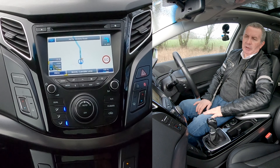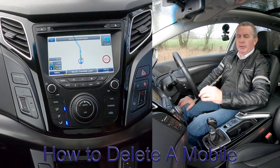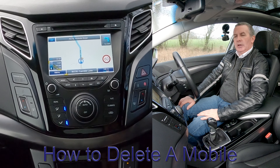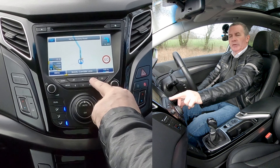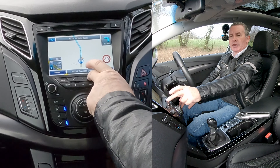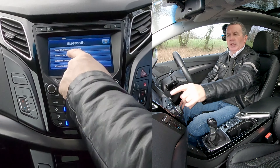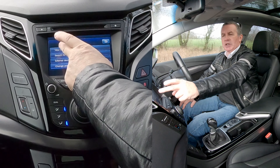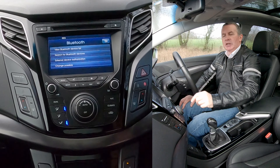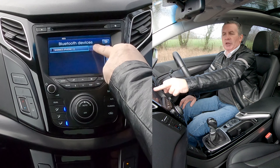That's it, that's how you do it. I'll just show you how to delete a mobile from the Bluetooth audio system in this Hyundai i40. From any screen you've got a picture of a cog there — Settings. Go into there, click Bluetooth, view Bluetooth Device List. We want Bluetooth Device List — click there and you've got my phone with a dustbin icon next to it.